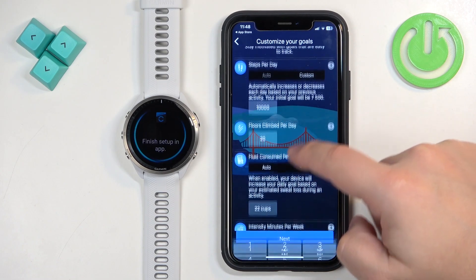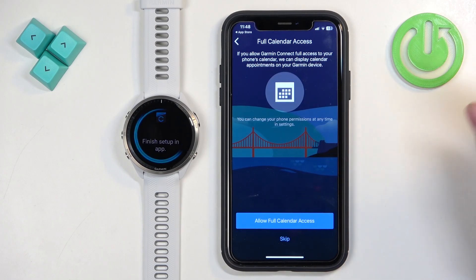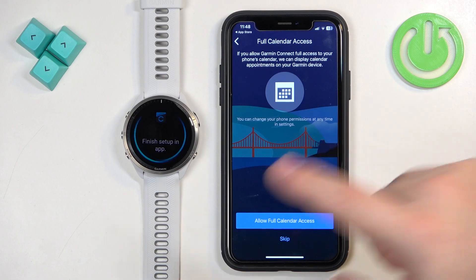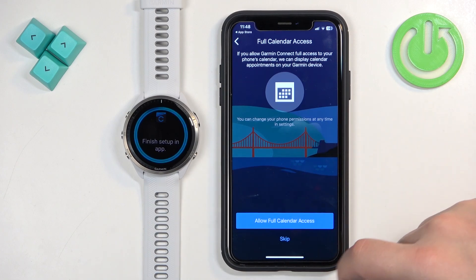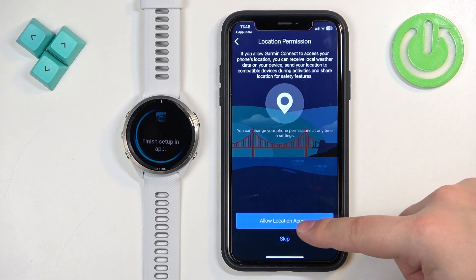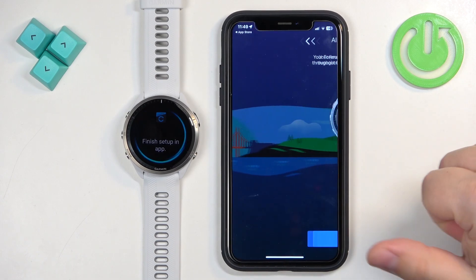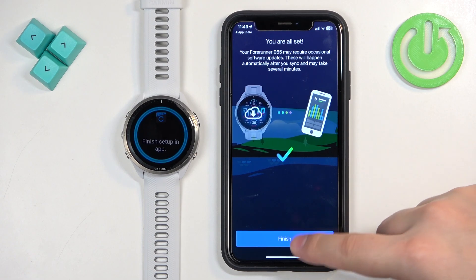Next is full calendar access, which lets you receive event notifications from your iPhone calendar on your watch. Tap Skip if you don't need it, or tap Allow and Allow Full Access. Then there's location permission, useful for local weather and route tracking while cycling or running. Tap Skip to decline, or tap Allow and then Allow While Using the App. Then tap Next, Sync Now, and Finish.